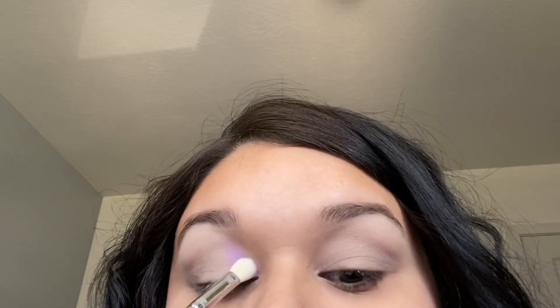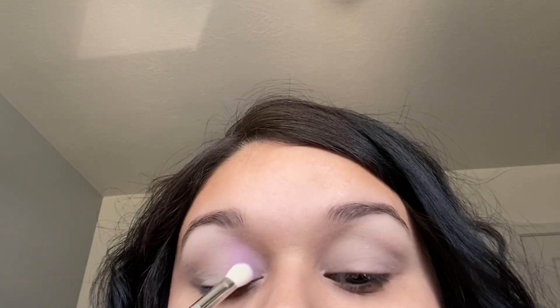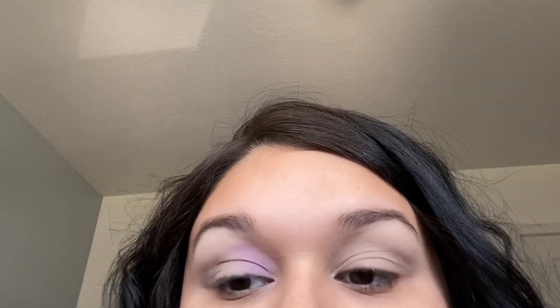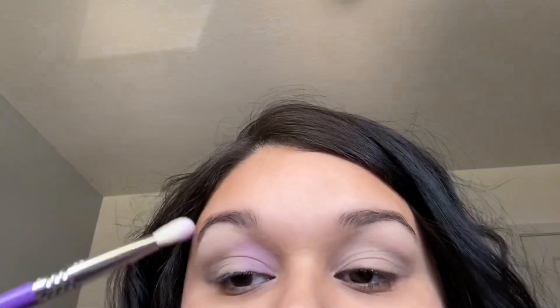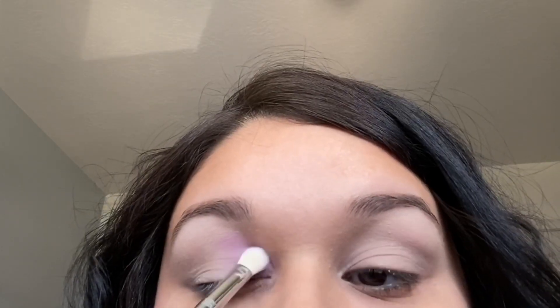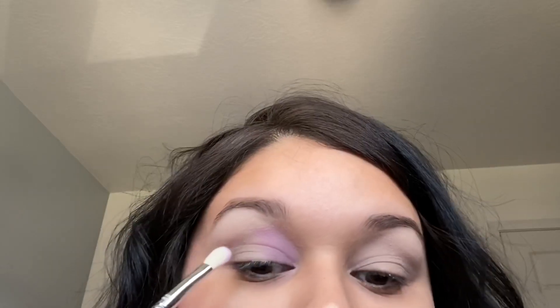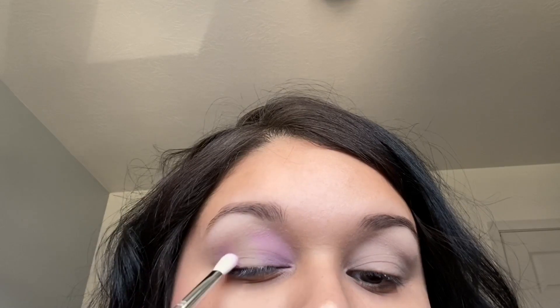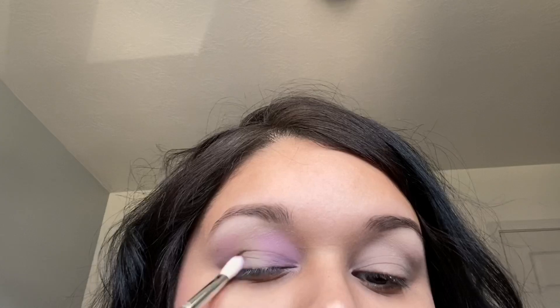The first shade I'm going in with is Vivid Moon — it's like a light pastel purple in the palette, also a matte shade. I'm going to be placing that color in the inner corner of my eye and the outer corner, leaving the middle of my eye empty. The brush I'm using is from the Sigma x Trend Mood collection — the E25 blending brush. This shade is very pigmented so I'm going to slowly build it up.